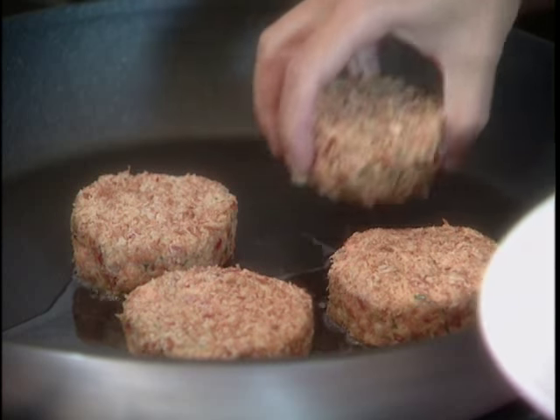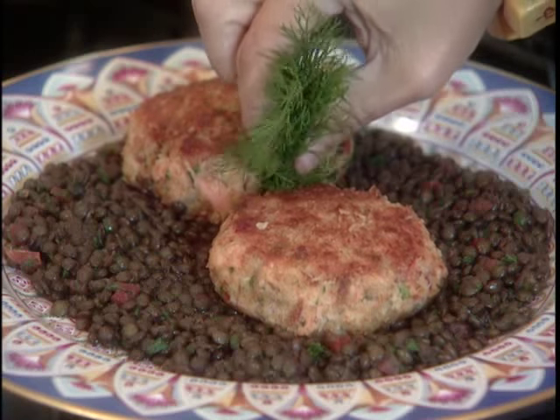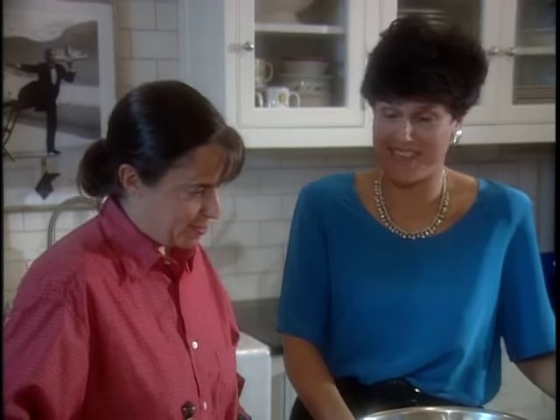Fish cakes make for great finger food. Ann Rosenzweig's salmon cakes are something really special. Ann, one of New York's finest chefs, serves her salmon cakes as a main course. My grandmother was a very wonderful cook. I grew up hearing all about her and her wonderful recipes.